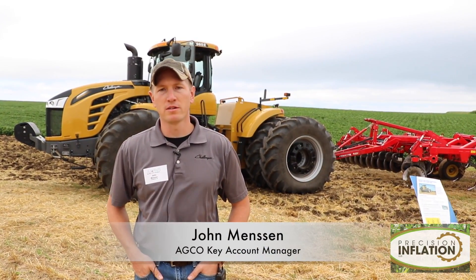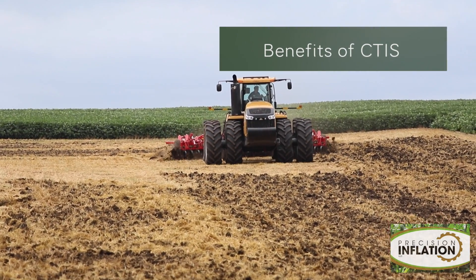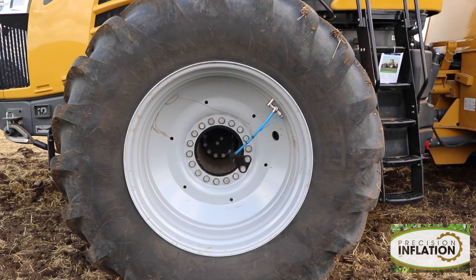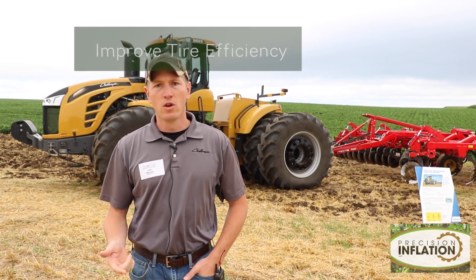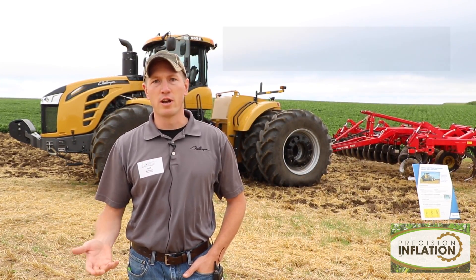We're out here with the MT900E with a central tire inflation system on it. It's a new system that we're bringing to the market to really help optimize the productivity of the tractor. When you look at farm operation, a farmer has to try to optimize everything in his farm — from planting the seed, fertilizing it, everything throughout the whole operation. With our tractor, we want to do the same. If we have a very efficient and productive engine, very efficient and productive driveline, we also need to make sure we're efficient where the rubber meets the road, and that's the tires and tire pressures.